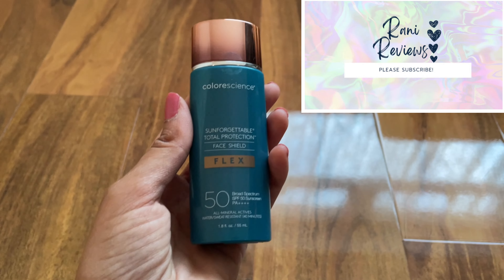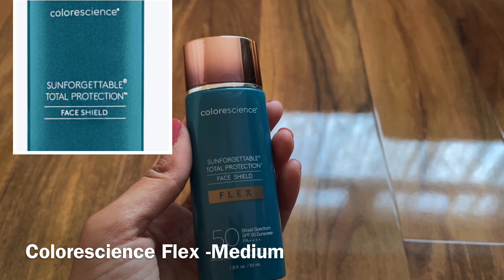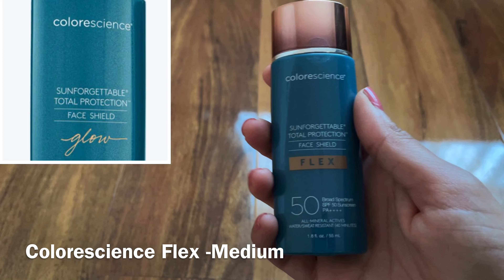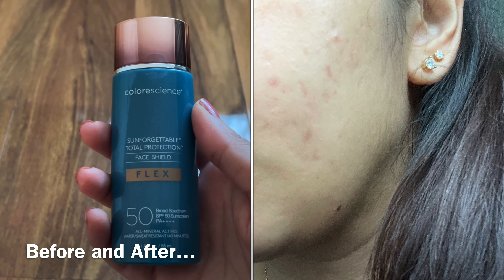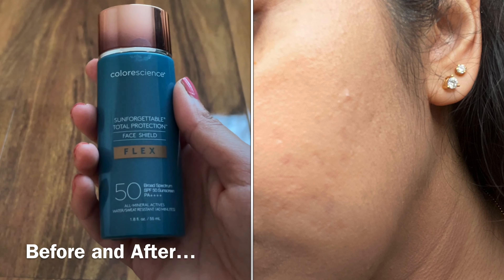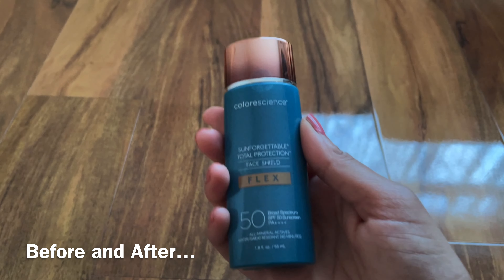Hello and welcome back to my channel. Today I have the Colour Science Face Shield Flex Sunscreen, which is the medium shade. You can get a fair shade and a tan shade for darker skin tones as well. I've gone for the medium. This is basically a sunscreen tint, and it's about 55ml, which is a decent size.